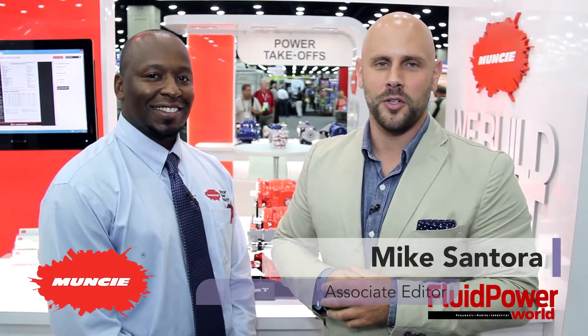Hello, I'm Mike Santora, Associate Editor for Fluid Power World, coming to you from IQ2015. And today I have Jeff Jackson from Muncie Power Products with me. Jeff, thanks for being with us. Thanks for having me, Mike.